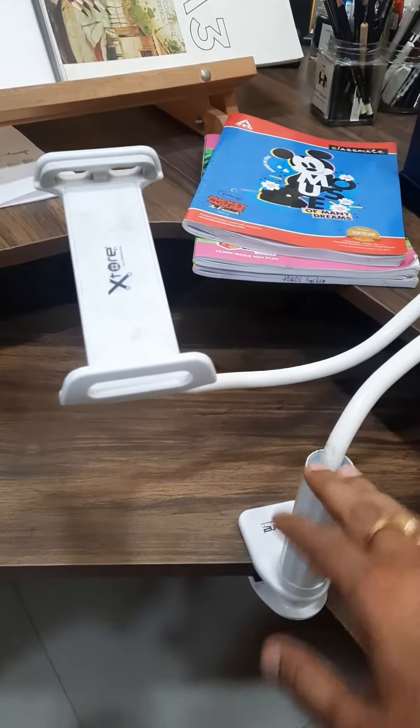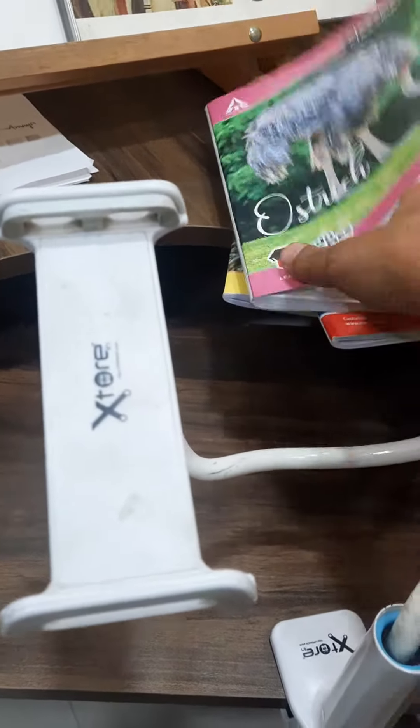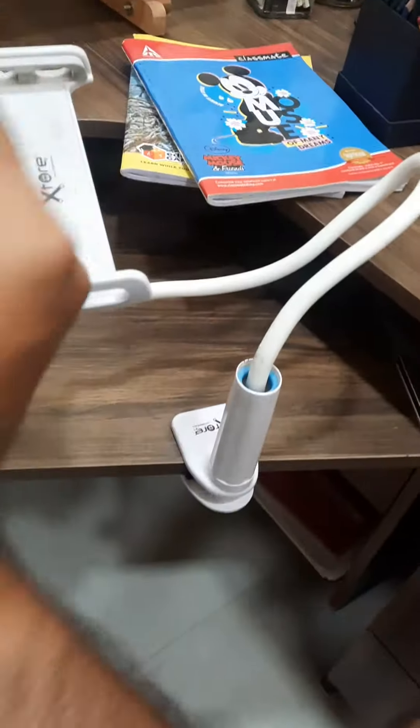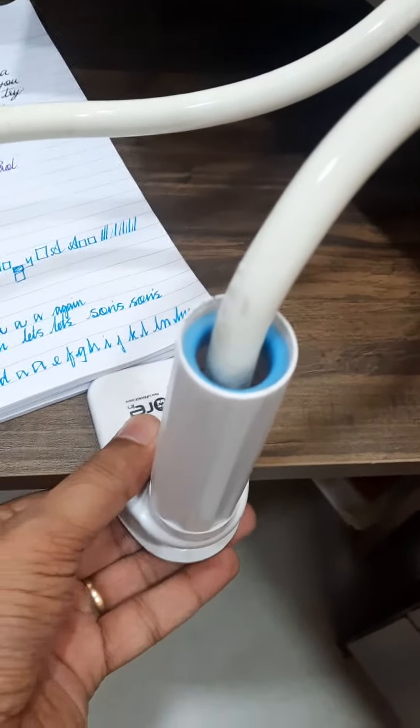This is one mobile holder I have. At the initial stage, I will be telling or teaching everybody to use this one. So for example, if this is your handwriting book when I teach your handwriting, you need to fix this mobile holder like this.